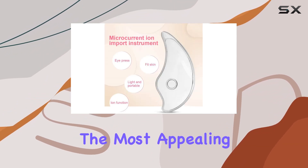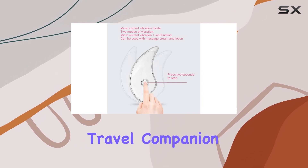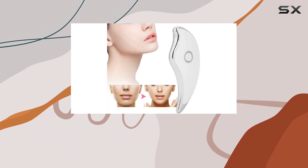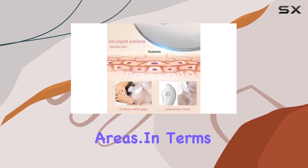But perhaps the most appealing aspect is its portability. Compact and lightweight, it's the perfect travel companion, allowing you to enjoy a spa-like experience wherever you go. Plus, its ergonomic design ensures a comfortable grip, making it easy to target those hard-to-reach areas.